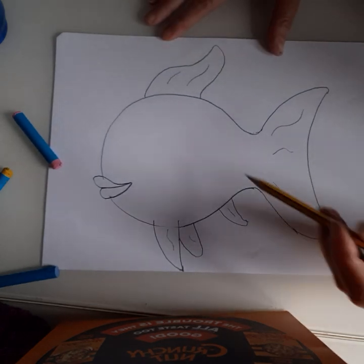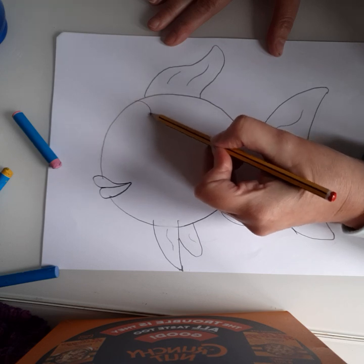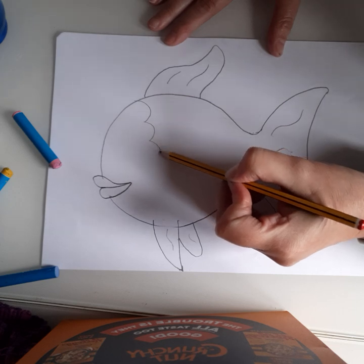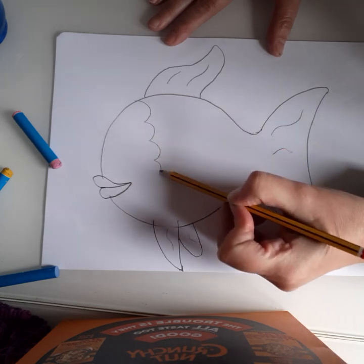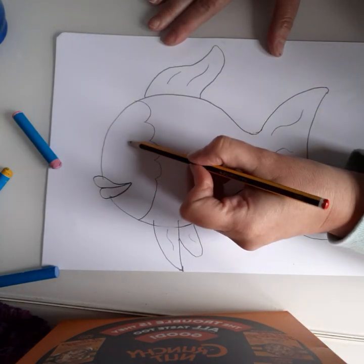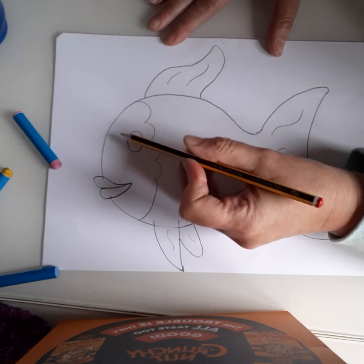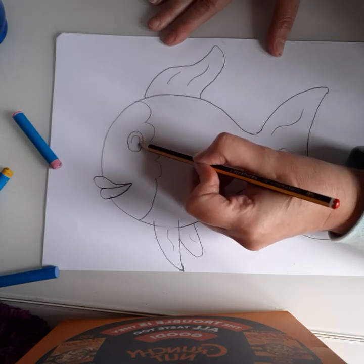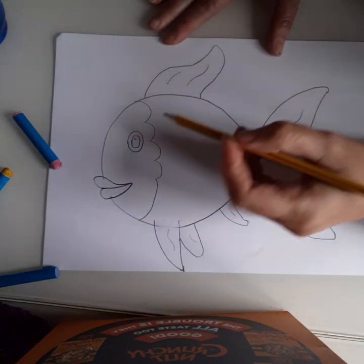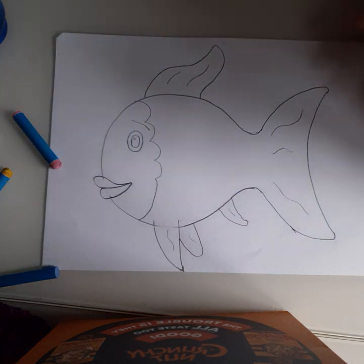Next we're going to do curves around the face, so it has some curves. We're going to gently curve it round — about four of these and then one big one. Then for the eye: a big circle in the middle, a little white dot for a bit of light, and then an eyebrow coming over the top.